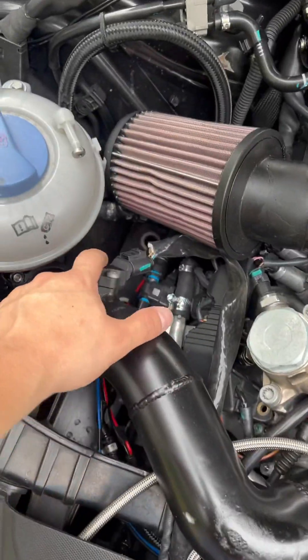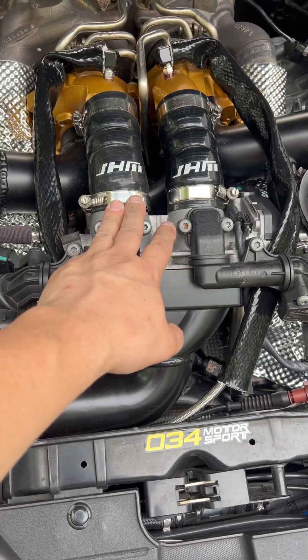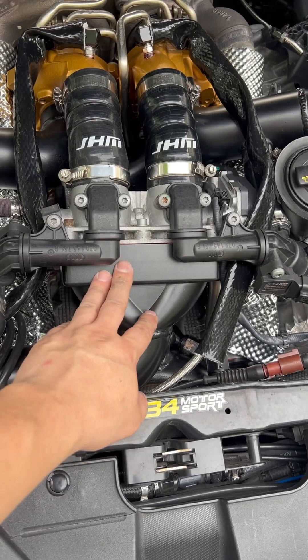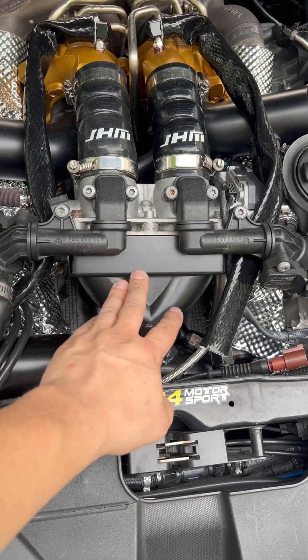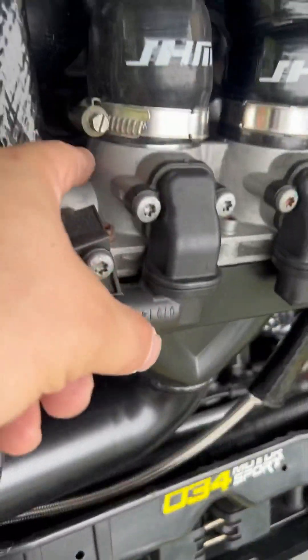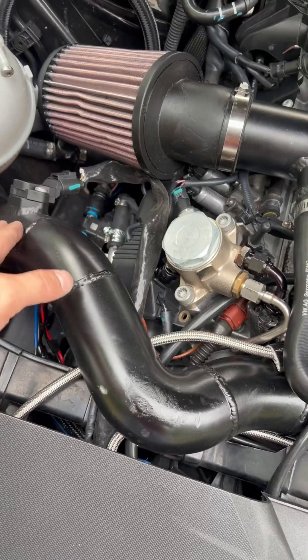Finally, look at my sensor — this one was melted down. You can see the temperature in here is around 180 degrees Celsius; that's what the sensor picked up measuring the intake air temperature right here.